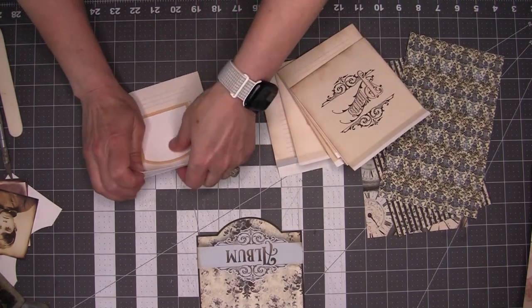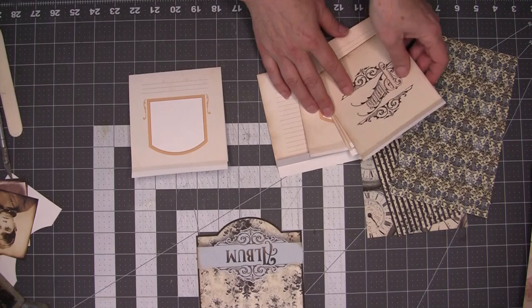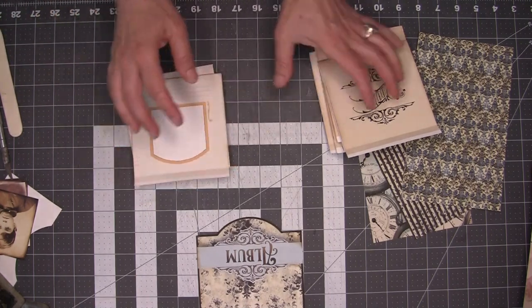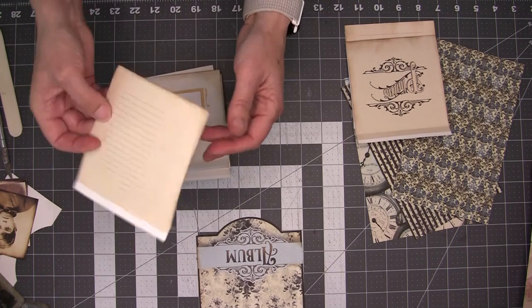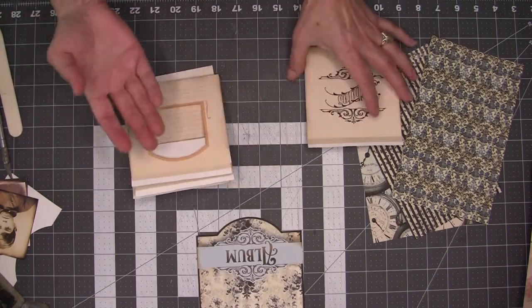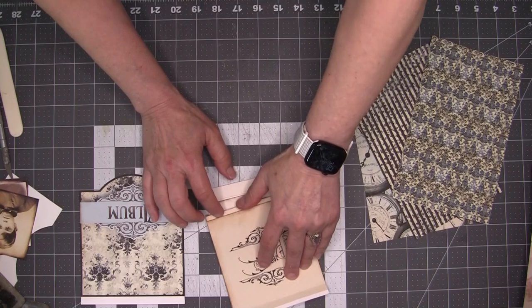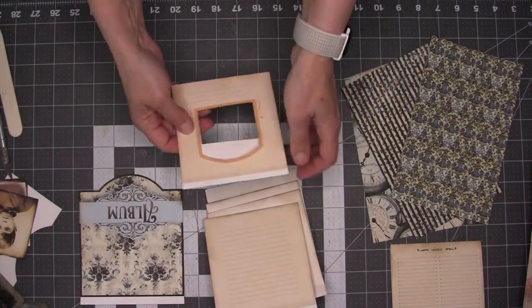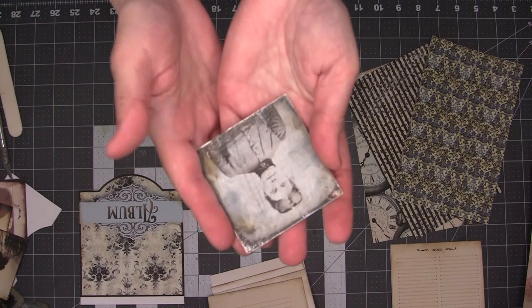This is going to be the bottom page or the last page in my little album and it's going to end with a journaling section. This is the top. This is going to go this way — you just want to make sure that the arcs are going in the right direction as they are here. This is the front page or the first photo page. Keeping them sort of in order might help you. This one needs two inserted photos — so I'm going to begin with inserting this gorgeous little tintype photo.